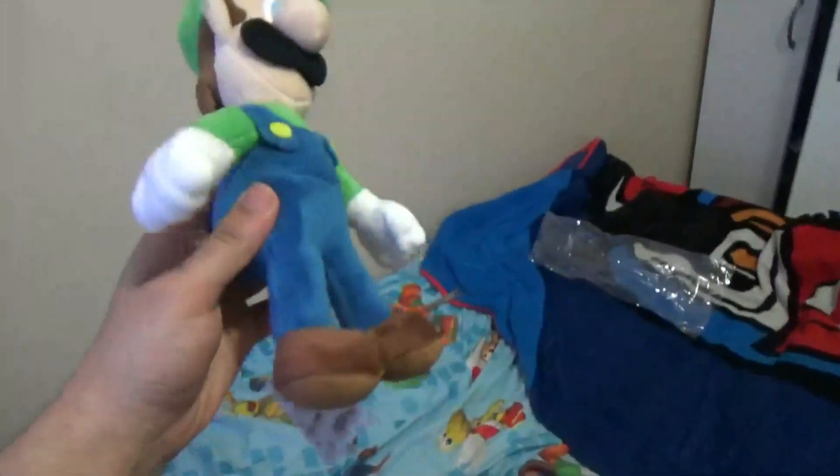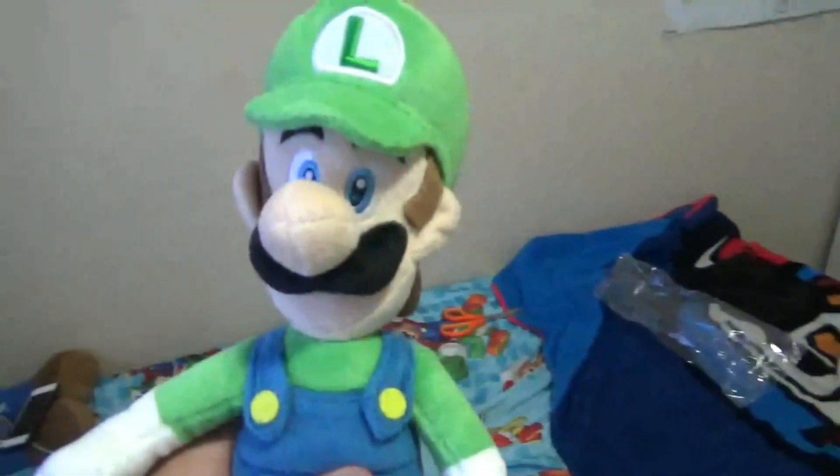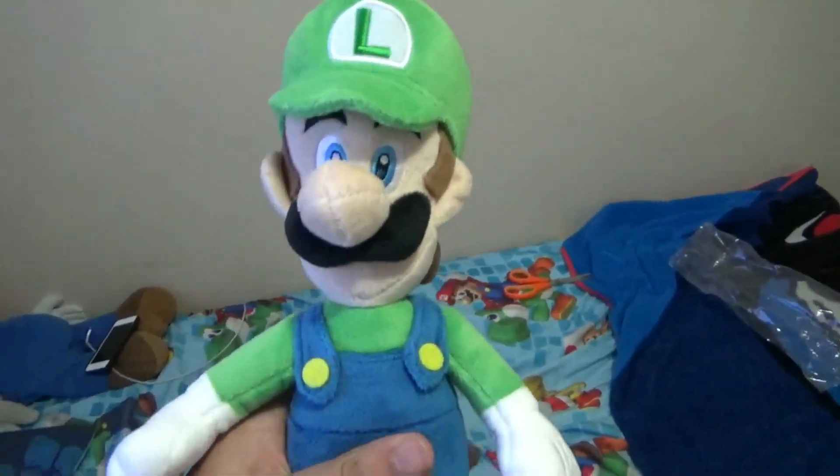It's officially licensed. I'll do a plush review of this soon. Thank you for watching. I believe this is 10 inches. Let's compare it to all-star. Bowser's pretty cool — really official and really good quality. Bye guys, comment, like, subscribe, and more videos coming soon.